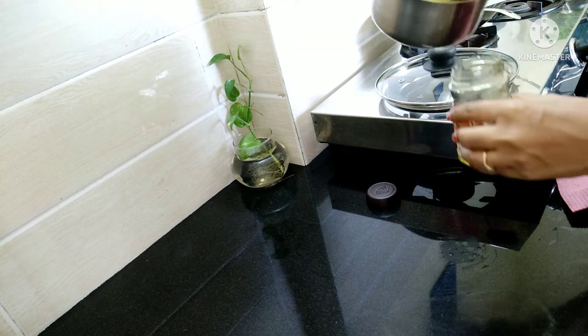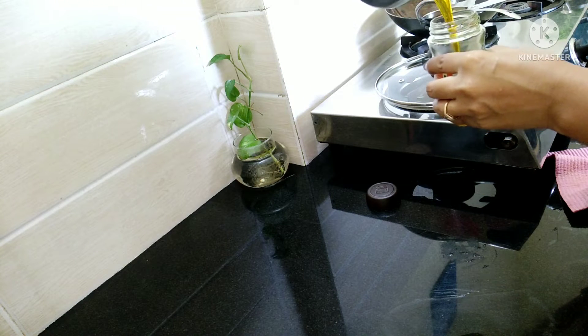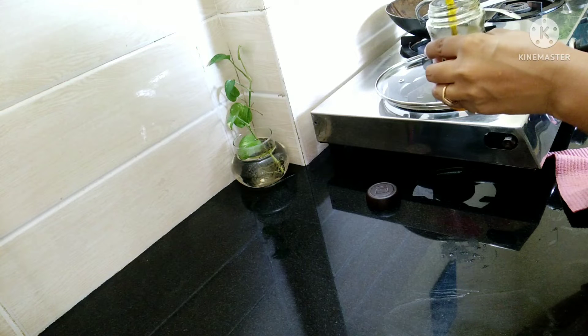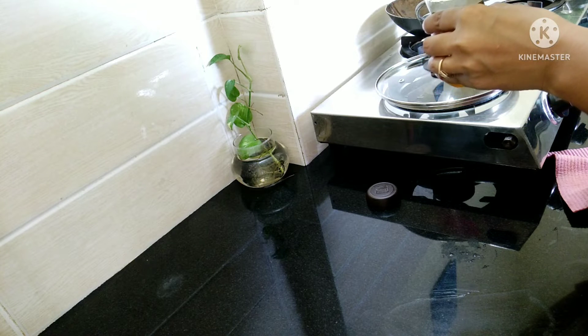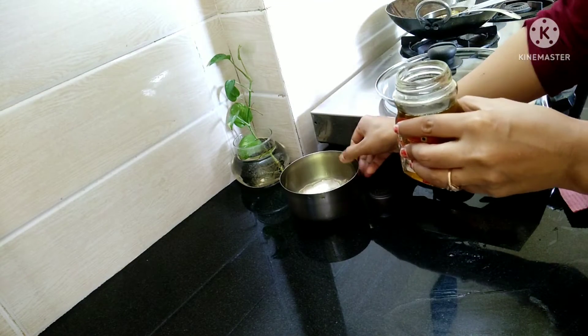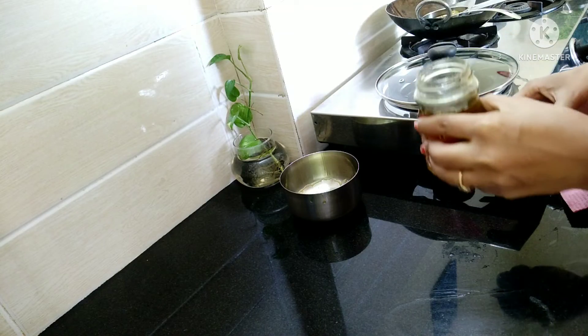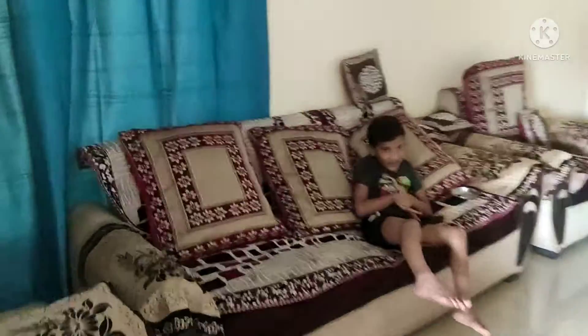I will store the prepared oil in a bottle. I'll apply it at night before washing hair in the morning. I'll use it for a few days because it works so well.